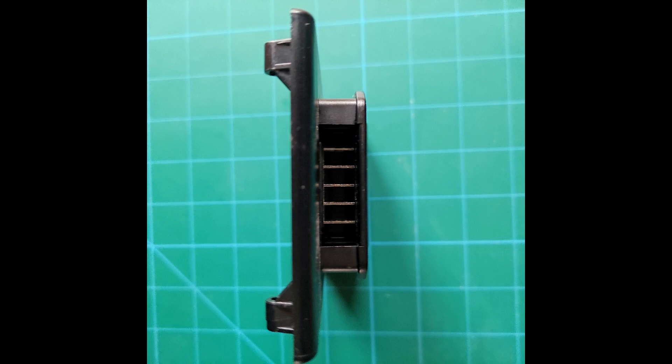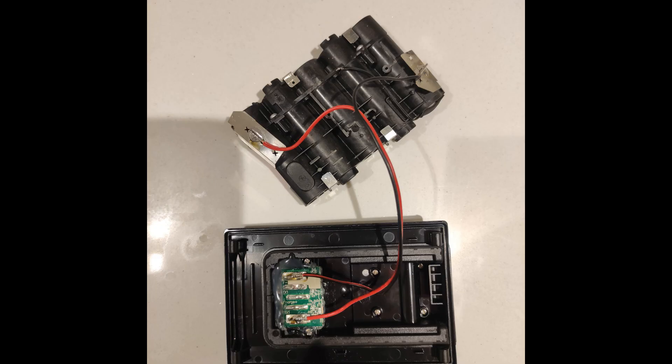Then I realized I didn't actually need to use the BMS at all. All the BMS is going to do is provide a way to charge up the batteries in the battery pack in a safe, controlled manner, and to stop me discharging the batteries below a certain level. So for a test, I didn't really need to bother with the BMS — I could just wire the batteries directly to the output pins for the battery pack unit.